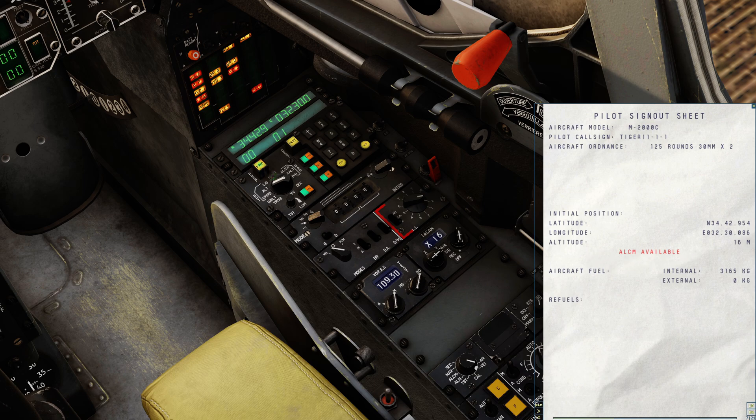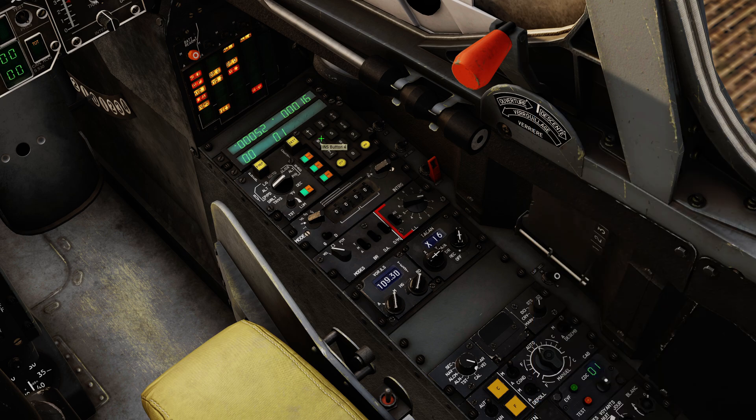We then want to ensure that we have prep 0, 0 entered — that is always the aircraft's current position. Because we're not aligned, this will be the position it was at when it was shut down. We must then confirm that the latitude, longitude, and altitude match what we have in the kneeboard. The latitude reads 34.42.9, and on the kneeboard I also have 34.42.9. The easting reads 032.30.0, and on the kneeboard I have 032.30.0. Flipping to altitude, I've got 16 meters, and on the kneeboard I've also got 16 meters. That's our confirmation done — we're happy that we can proceed.